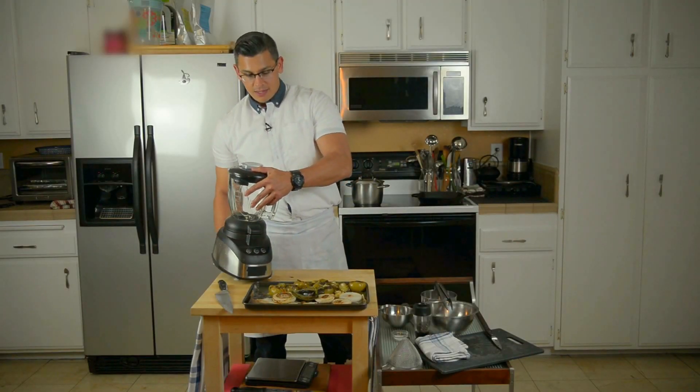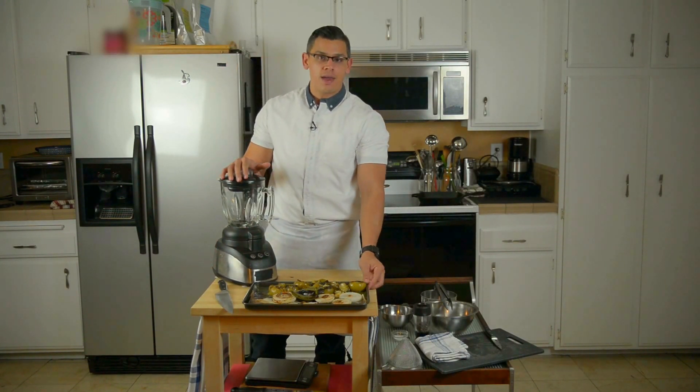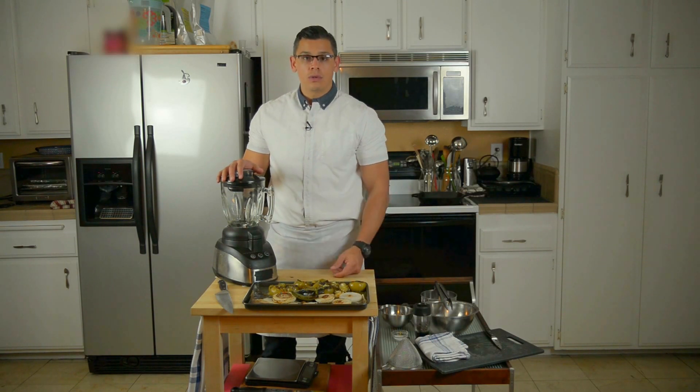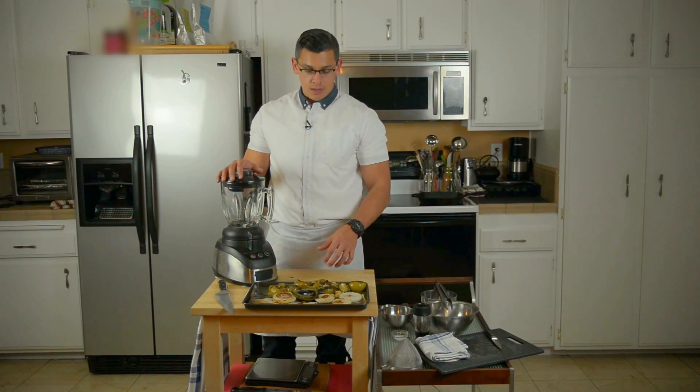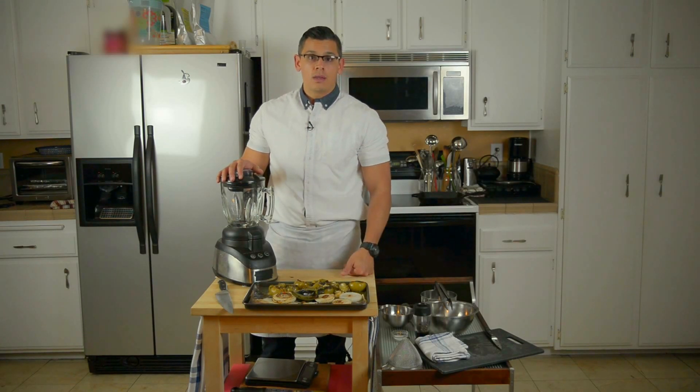We've got this blender here. Basically we're just going to put everything, including all the juices that have been accumulated in the pan, into our blender. If you need to add water to make it a little smoother, go ahead and do that. But as always, adjust for flavor. We have salt and pepper that we're going to be adding and we're going to taste as we go.